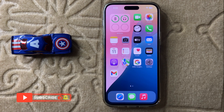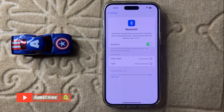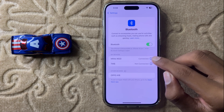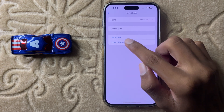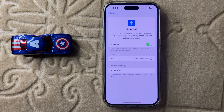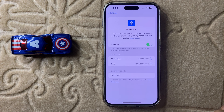If it doesn't fix, then open Settings and click on Bluetooth, and forget the Bluetooth device you are connected to. Simply click on the info icon and you will see the option 'Forget This Device', then click on Forget and confirm. After forgetting the device, re-pair your device again, connect it, and it will be fixed.